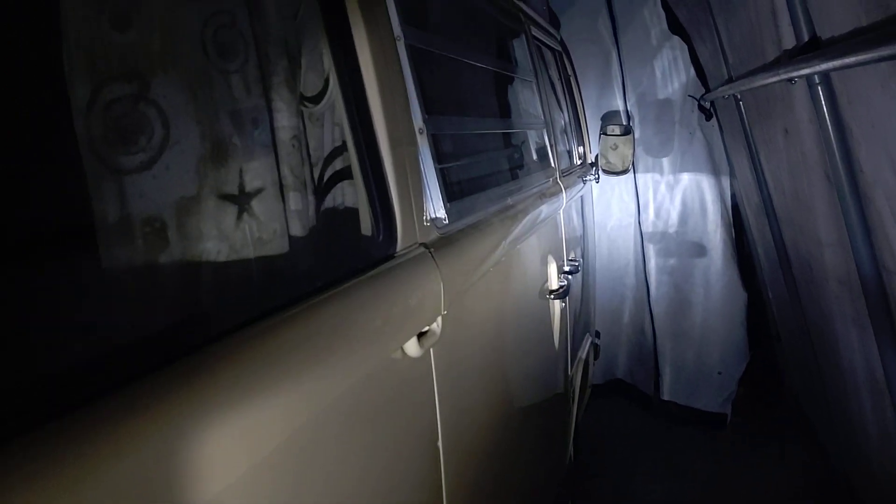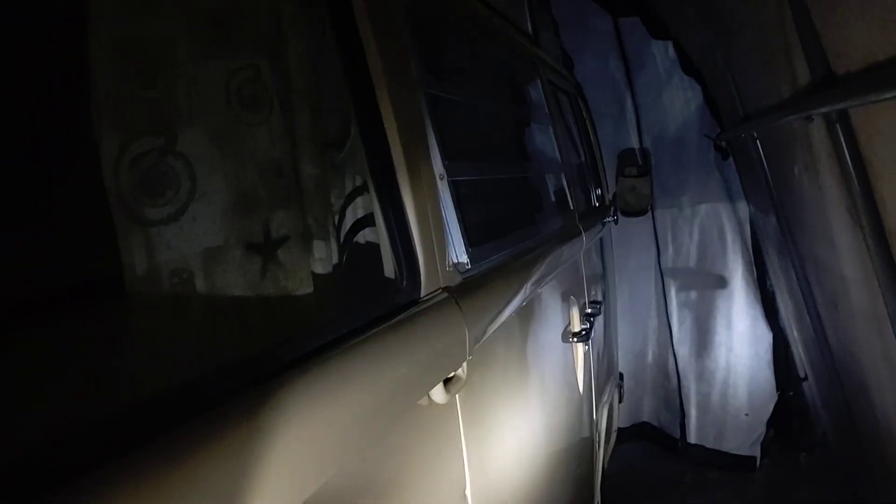Hello and welcome to a video on how I open and close my sliding door on my 1979 Volkswagen bus. When I pop this lever, you'll see that the back end pops.